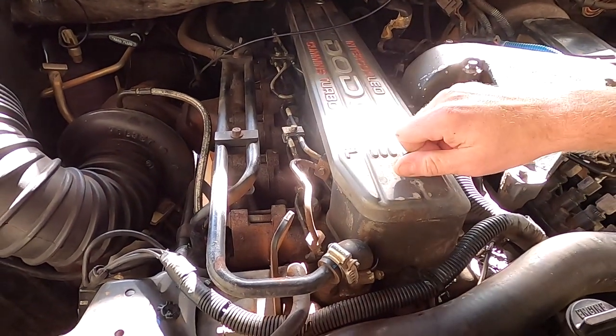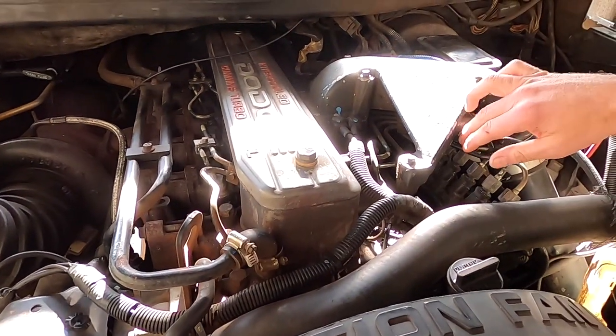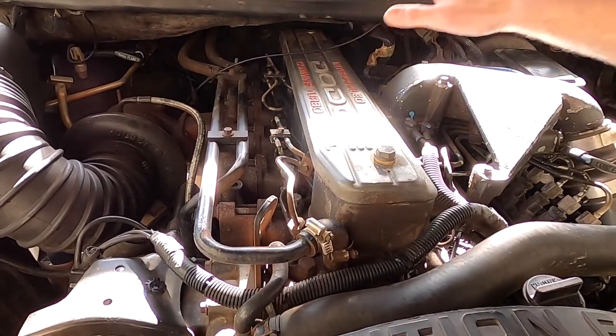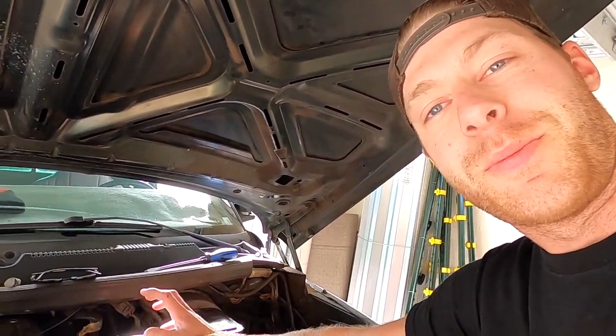Then take off the fuel lines. Some people are able to wiggle around the AFC housing by getting through the fuel lines, but I'm going to do it right: take off the valve cover, take off the fuel lines, take off the intake horn — really get in there so I can get a good view of everything. I've got big hands and these are tight spaces.